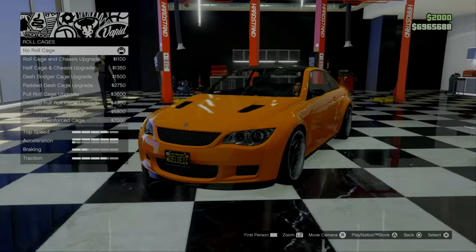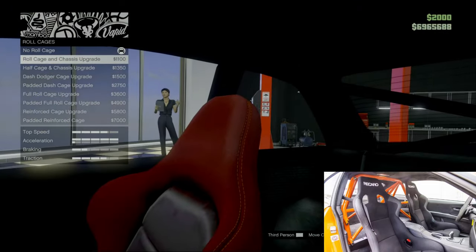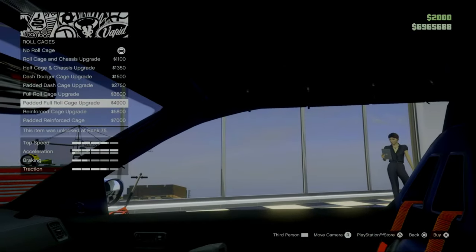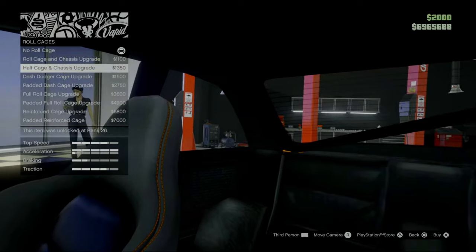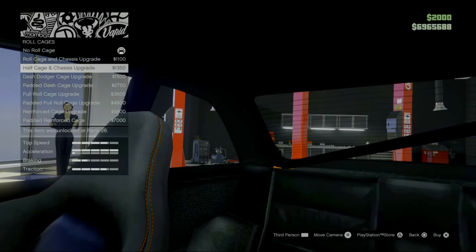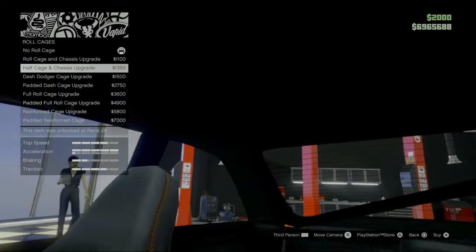Roll cage — the car did have a roll cage behind the seats, so we definitely have to go for that. We can go for red seats with a roll cage in the back, black seats with a roll cage in the back, and then basically a roll cage in the whole car. The car had black sports seats, so I'm going to go for the black ones — not the red ones. The car did not have a roll cage in the entire car, just in the back. So that's why we're going to go for the half cage and chassis upgrade — this is the closest we can get.